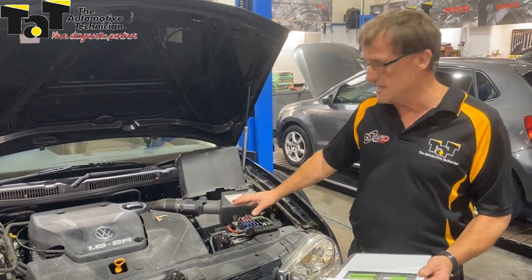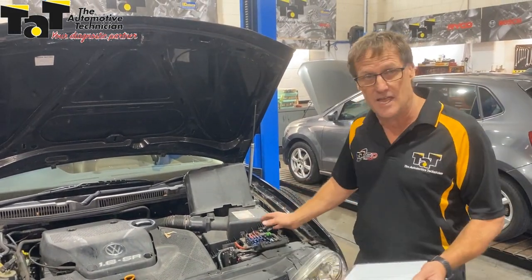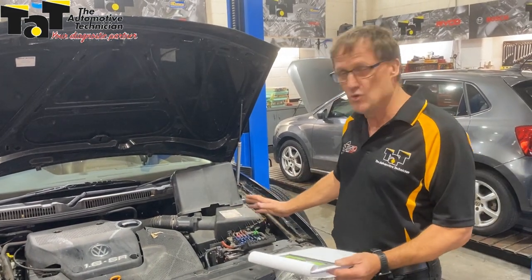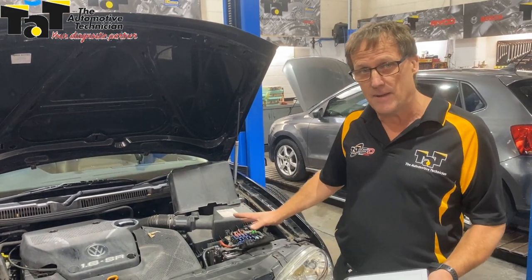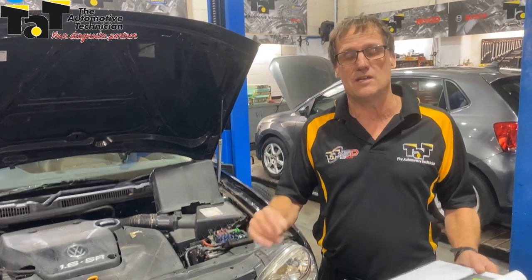Do proper testing: check your battery, check your voltage drops, make sure that you haven't got a voltage drop issue. In this particular case, lots of angst for the customer with an intermittent air conditioning problem — ended up not a big drama after all, but it came down to getting back to basics. So don't forget to be checking those basics when you're looking at any sort of intermittent electrical issues.